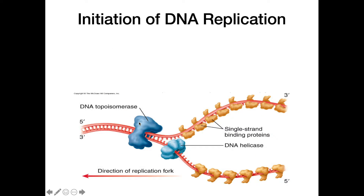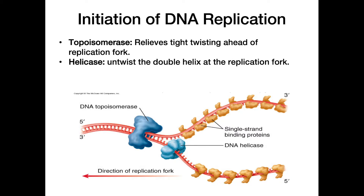Once the bubble is open, different proteins come in to assist with this process. The first one to look at is helicase. Helicase comes in and untwists the double helix at the replication fork, pulling those strands apart. Because DNA is a double helix, the turns on either side of the replication fork get tighter and closer together as we pull it apart in the middle.